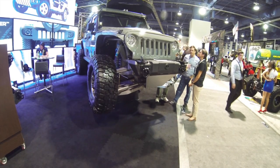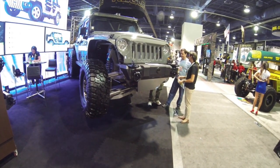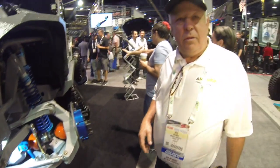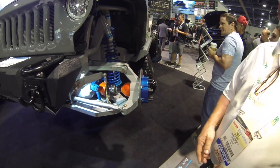I've never seen independent suspension on a Jeep — that is very cool. Go ahead and introduce yourself. I'm Wes Holmes with Amanda, out of Phoenix, Arizona, and we designed and patented a new suspension.